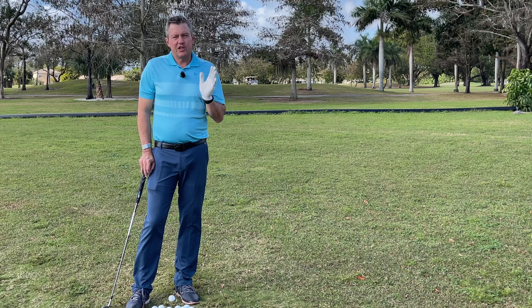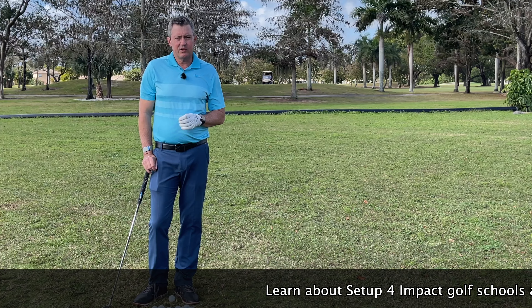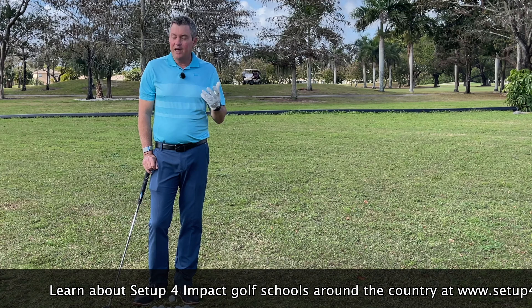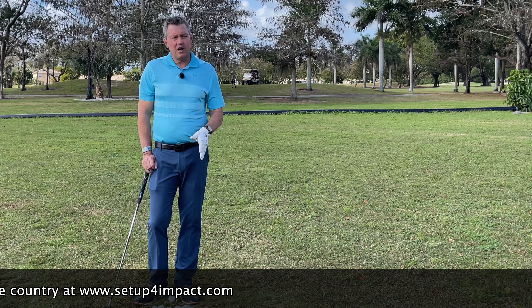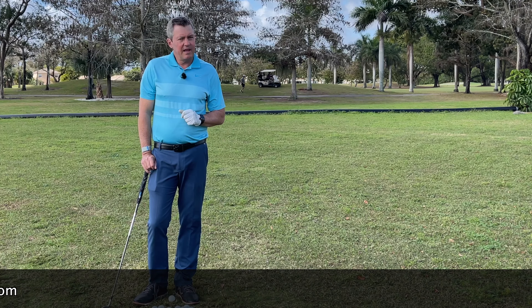Please check out my schools — the best way to improve your game quickly is through one of my three-day schools around the country. You can check that out at setupforimpact.com. My online learning program allows you to send in videos for my review. Let me know if you have any questions or comments, pop them in the box below. I look forward to hearing from you and have a great day.